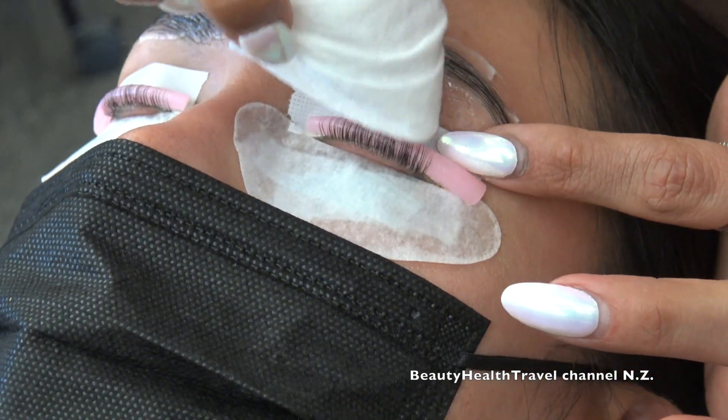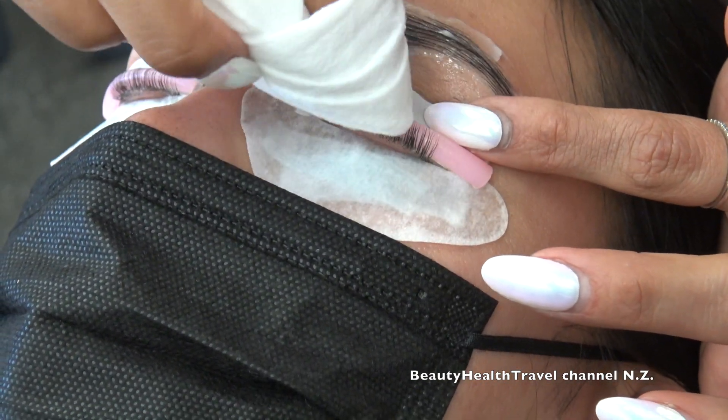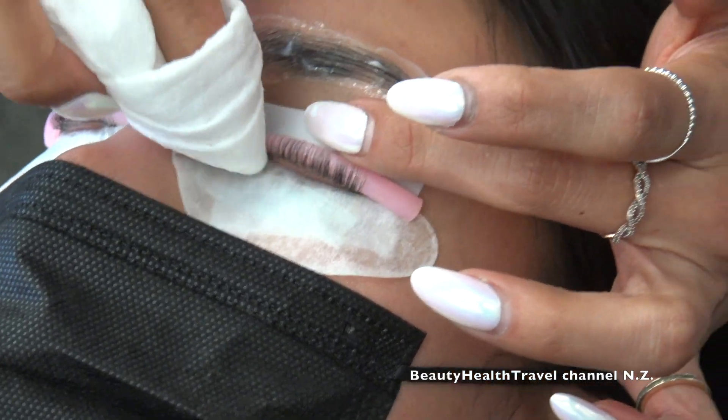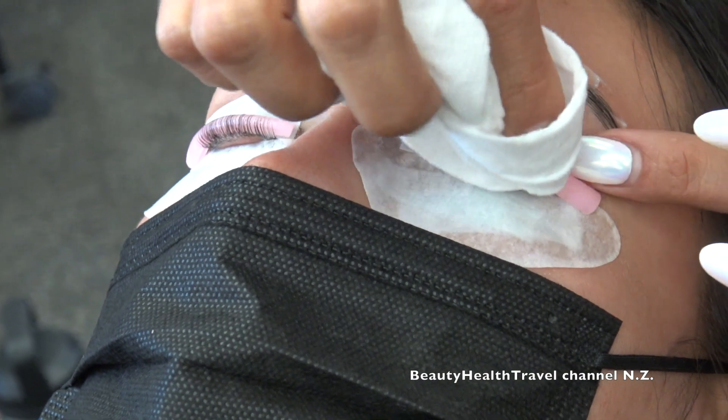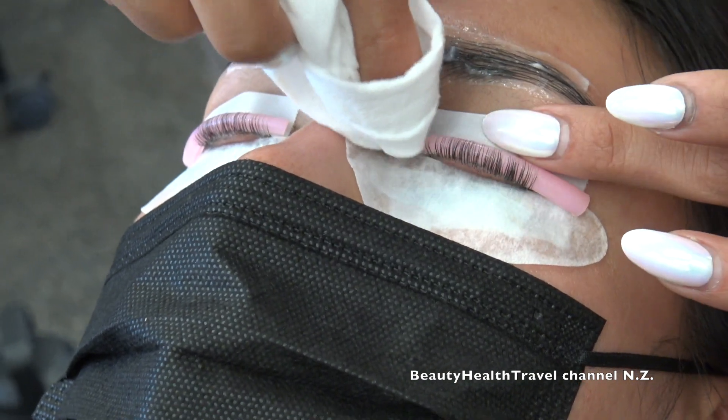Someone asks if they should go up to 10 minutes for coarse hair. No, that's too much — I would probably keep it at eight minutes at the longest. Now I'm wiping off the other eye.